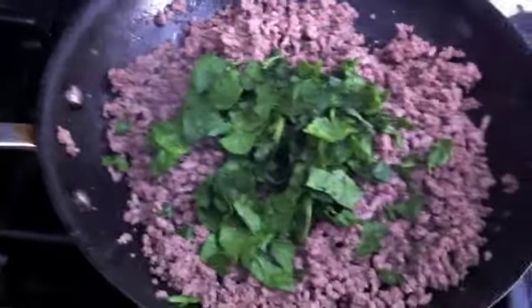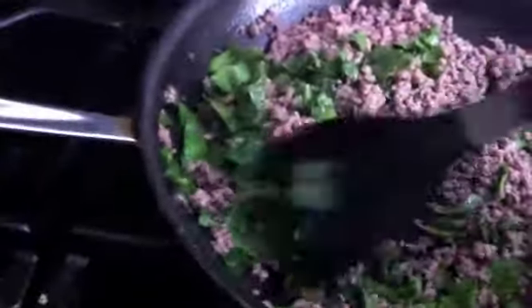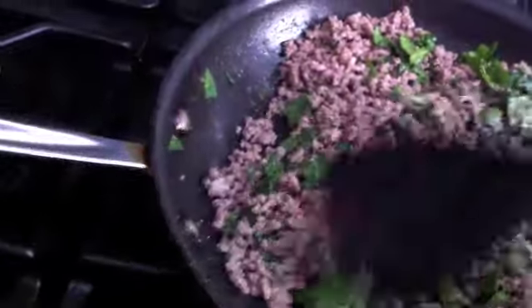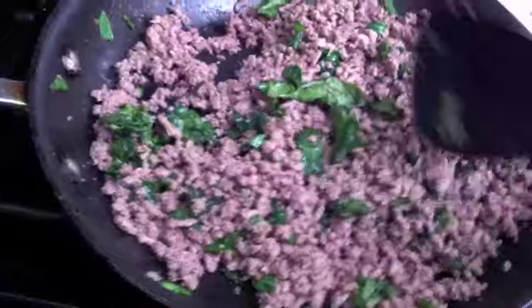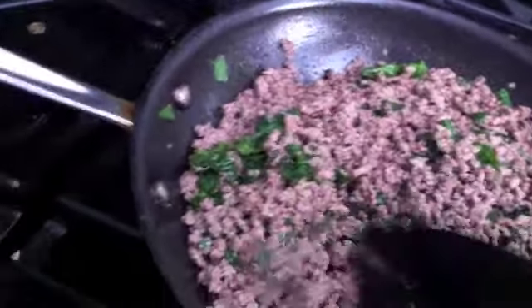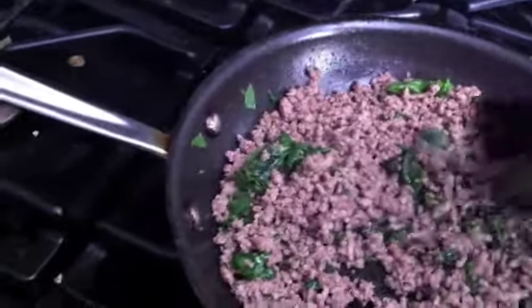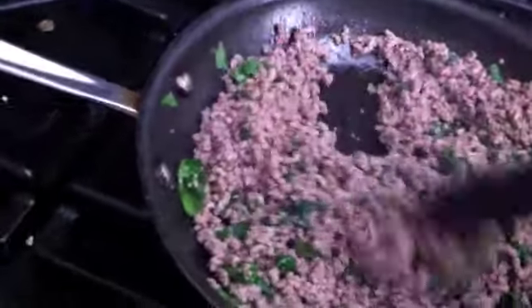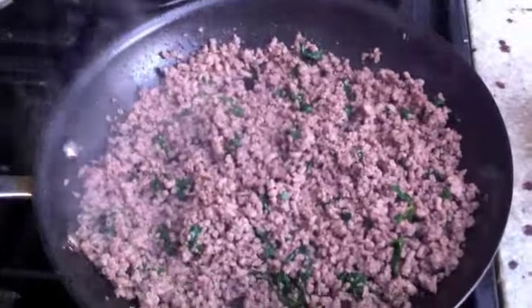Now I'm going to add the spinach and move it around, cooking just until it shrivels up. Once you finish cooking this, you can freeze it — it should be good in the freezer for more than two weeks. You can use it for many things: feed the baby with rice, pasta, mashed potatoes, mashed sweet potatoes, little zucchini sticks on the side, or with a little sauce and angel hair pasta. So here's my dish: ground beef for baby with spinach.